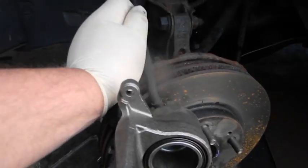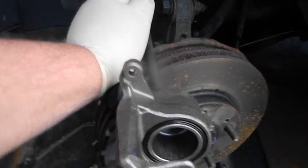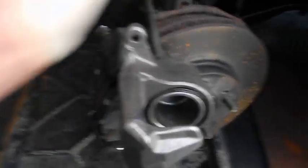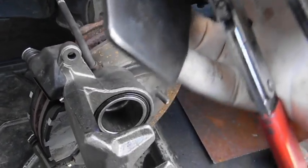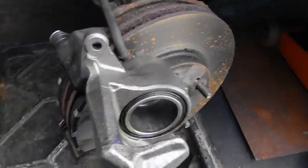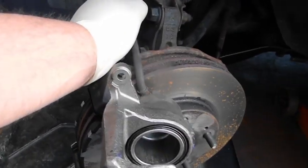The lower ball joint was wasted. The caliper was locked so tight that with this tool on the bench, not hooked to anything, it took all my might to squeeze the piston back in. So that's bad.